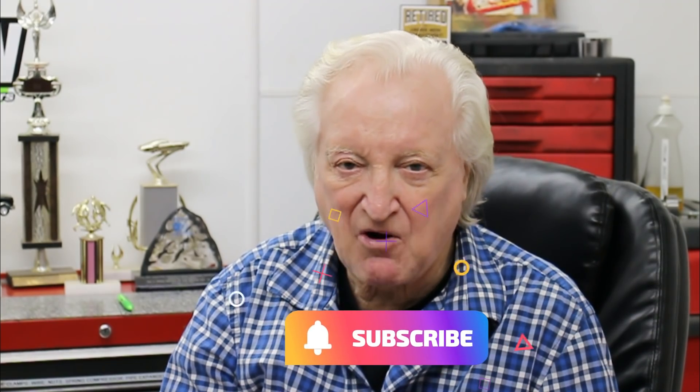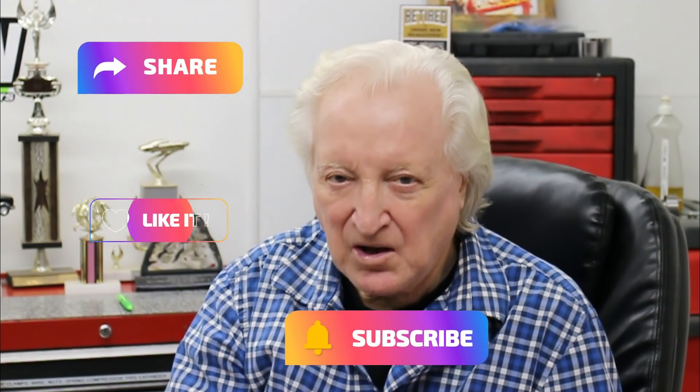That's all I've got to say — I hope you liked this. If you did, please don't forget to subscribe, share, like, and notify.